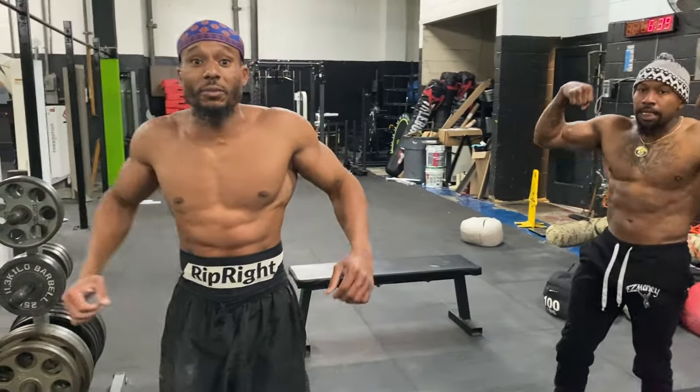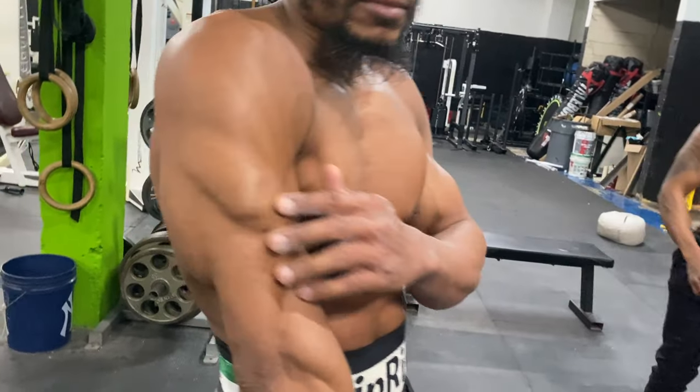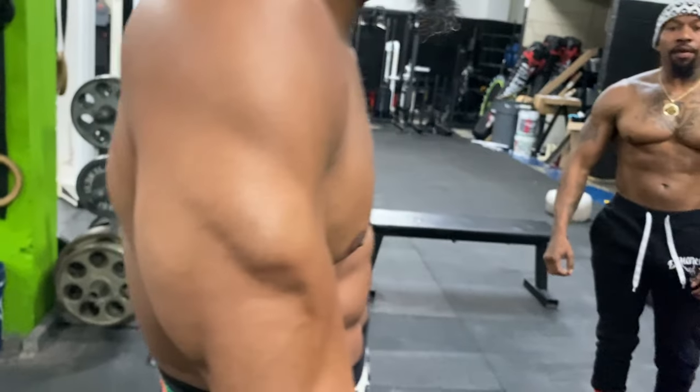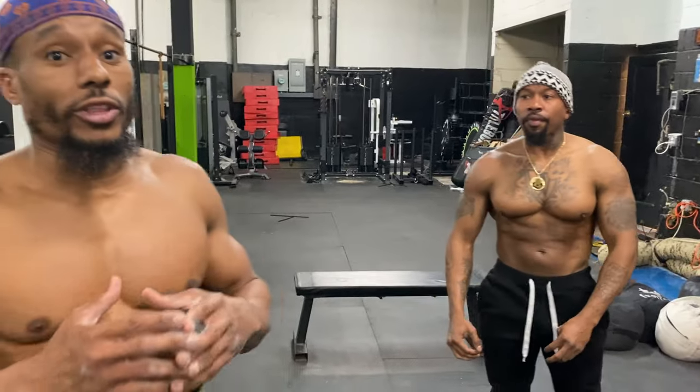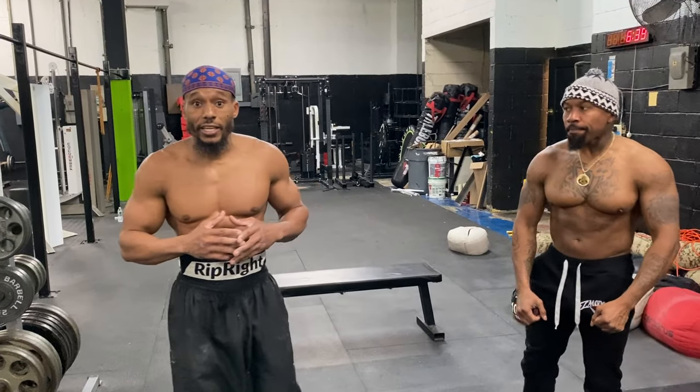Chest and triceps — very simple. You can switch it up based on your level, whether you're a beginner, intermediate, or advanced. Next we're going to go with the close push-ups — we're going to do five here, and this is also going to hit the triceps.